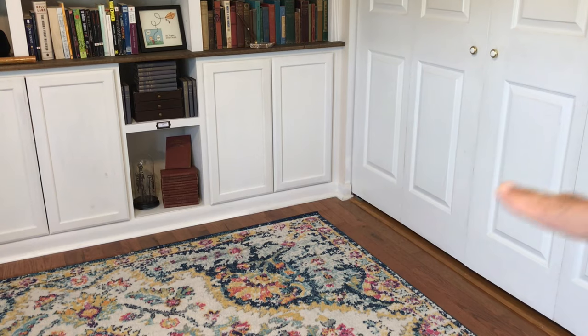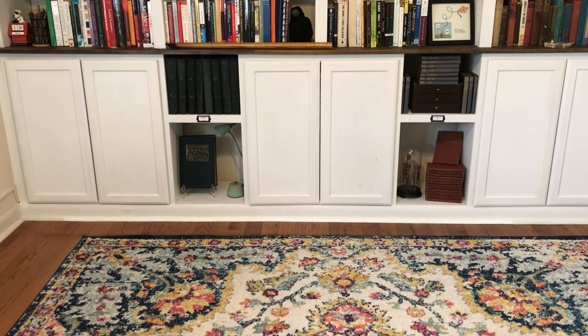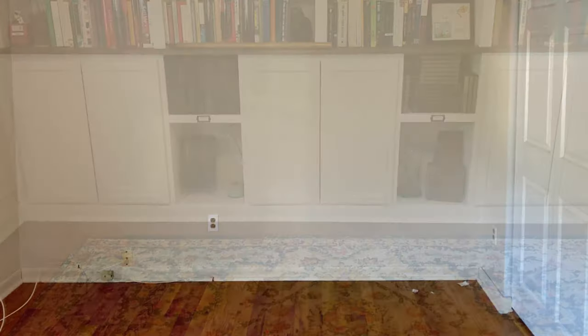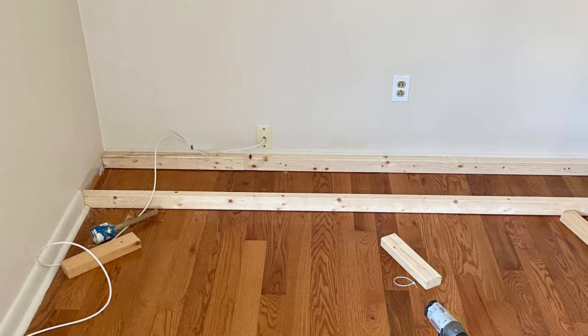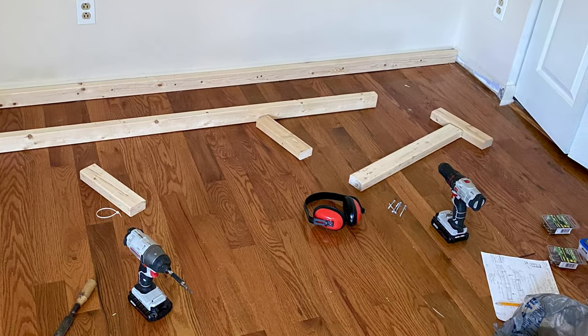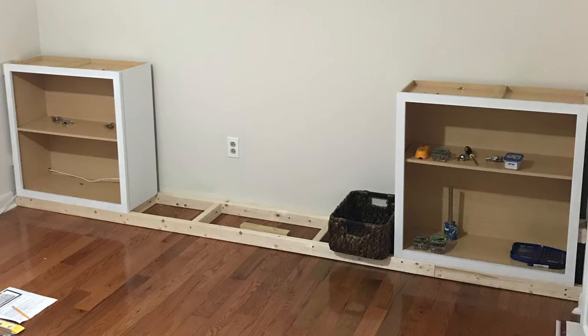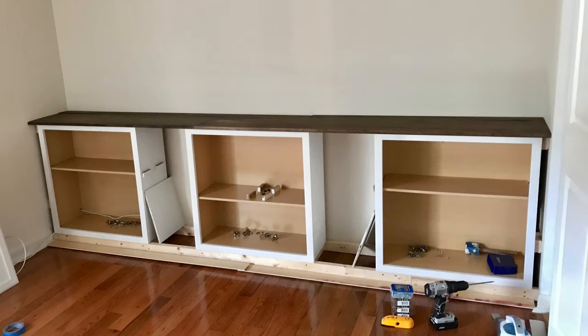First things first, I cut away all the trim — the same trim that goes along the side of the room and over to the corner, which was kind of a nightmare for the closet space. I tried to be as gentle with it as I could so I could reuse it. Then I started on the baseboards — just two by threes — to make a base for the store-bought cabinets to sit on. My blank canvas is 16 inches deep, 90 inches high, and 120 inches wide.